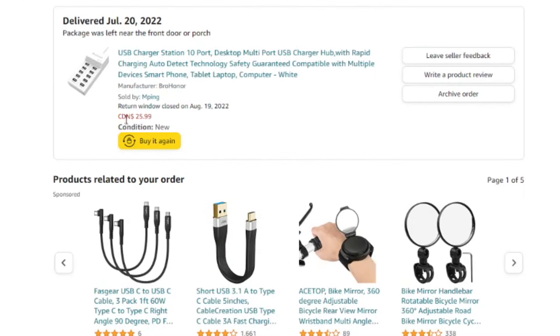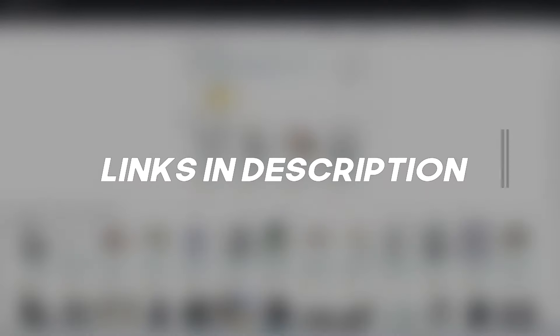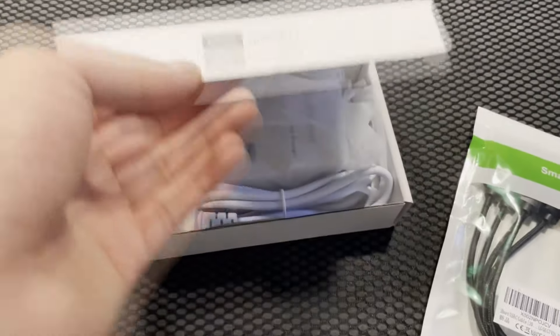We also needed chargers and a hub for these phones, costing us another $50. These items will be linked in the description if you need any chargers or hubs. This brings our total to $400 Canadian dollars to start a 12-device phone farm.